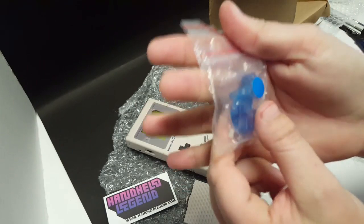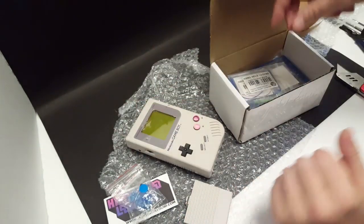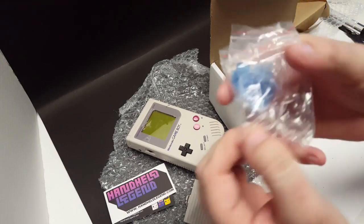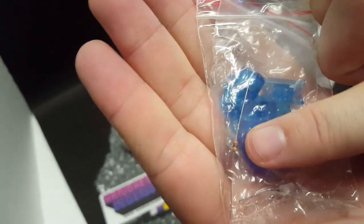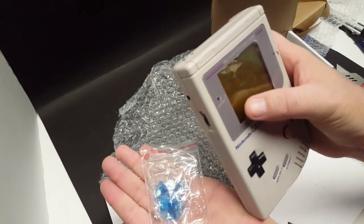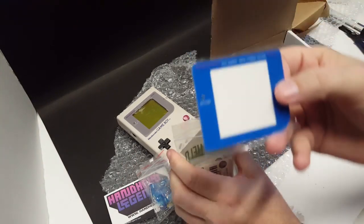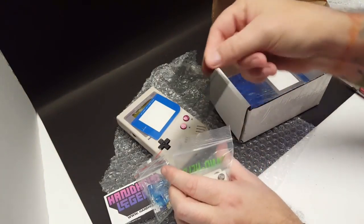Brand-new blue buttons — we've got the power switch, B button, and the directional pad. Also in here I just now saw — we've got a brand new blue LED and fuse right here. So we'll be switching out the red LED on the battery indicator and replacing it with a blue one. And then we've got a blue glass screen and some polarizer film.